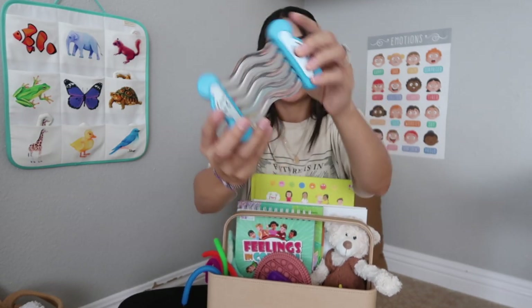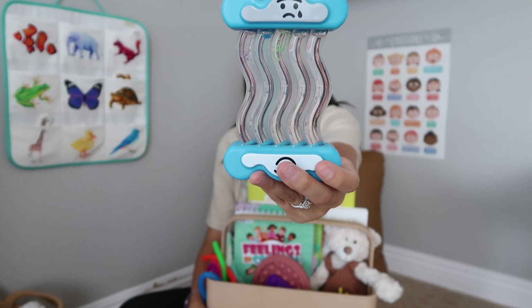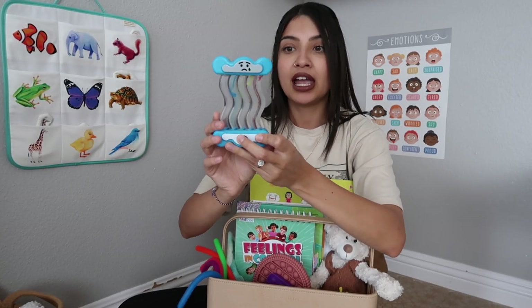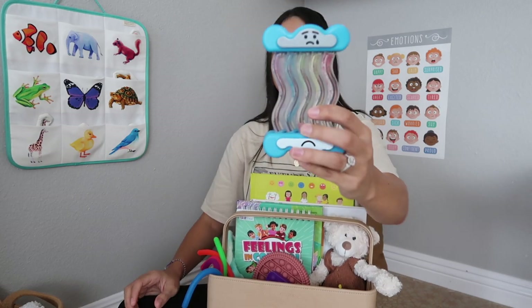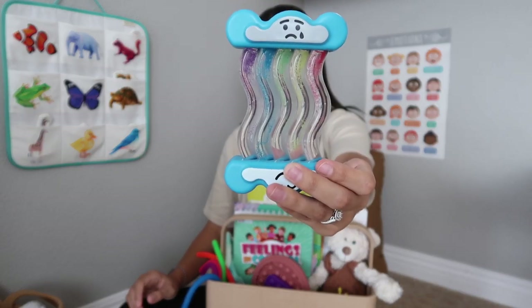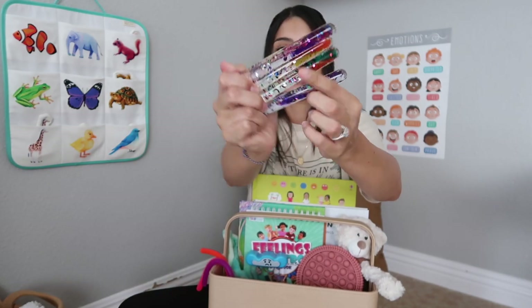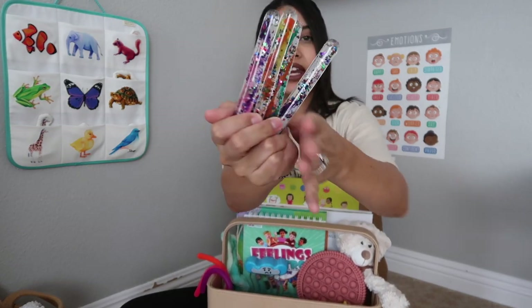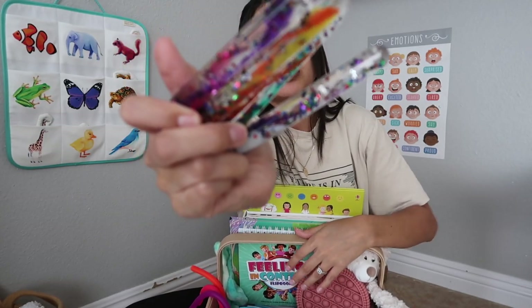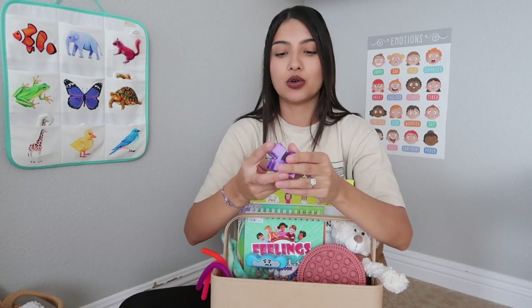When you flip the glitter timer over, it has a rainbow glitter that falls down really slowly, so your child can sit and watch the glitter settle as they settle — I love that. I also have some glitter wands, which are super satisfying — when you tilt them the glitter just falls. They came in a pack of four and have stars and little bubbles inside. Again, your child can watch these settle as they settle.